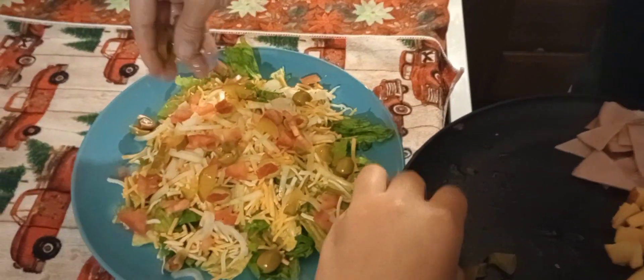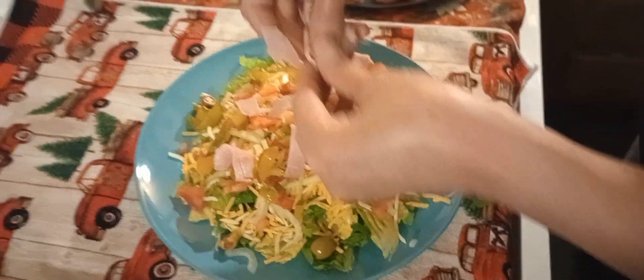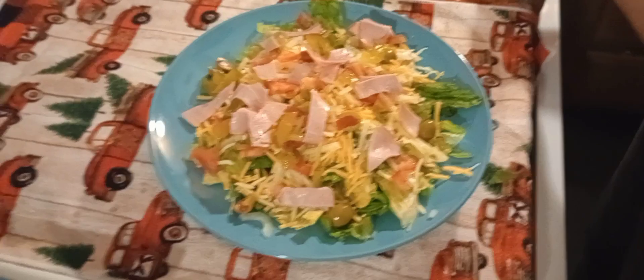Got to have pickles, because pickles make everything better. Of course I don't have a lot on here. Next thing: ham. Y'all put ham in your salads? I do. Because you gotta have meat — gotta have some kind of meat on your salad.